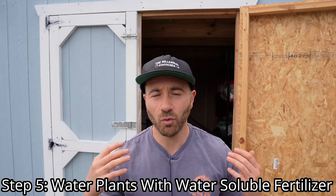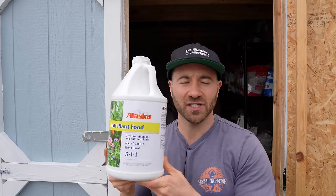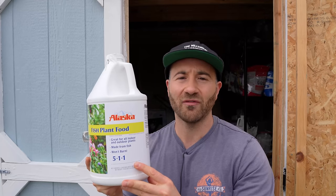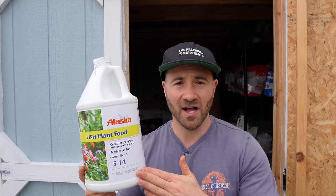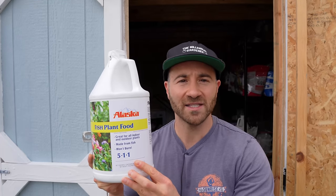Step five is to water in our transplants with a water-soluble fertilizer. Those granulated organic fertilizers take weeks and months to break down — they are not going to feed our plants right now. So we need to give our plants a water-soluble fertilizer that is bioavailable right away to feed them immediately and try to minimize transplant shock. My favorite water-soluble fertilizer to give young transplants is Alaska Fish Fertilizer. It has an NPK of 5-1-1, so it is mostly nitrogen but chock full of micronutrients — all of the nutrients inside dead fish. It is my secret weapon for preventing transplant shock.